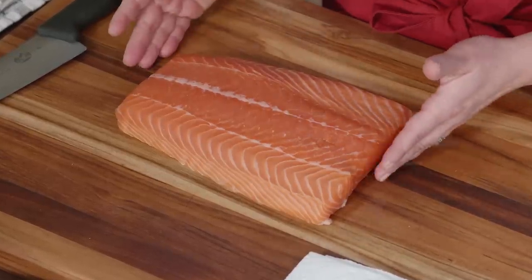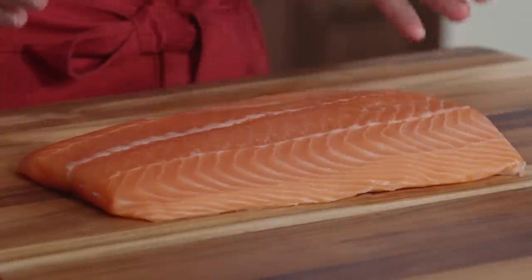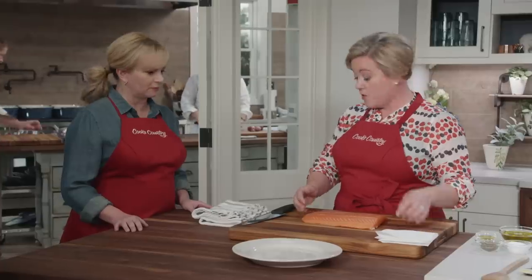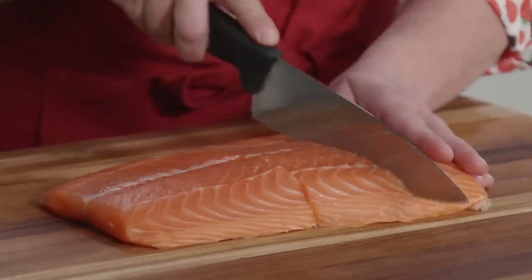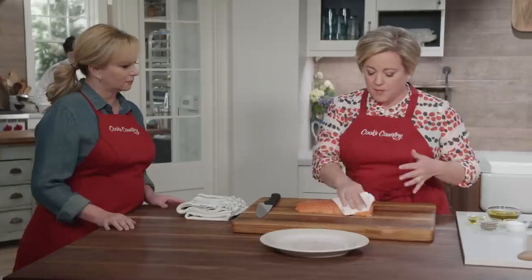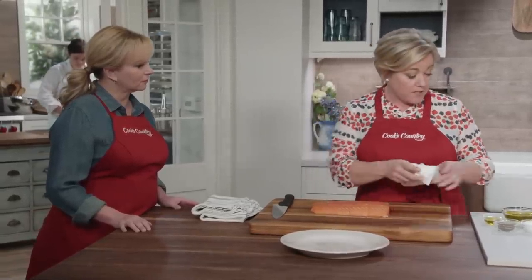When you buy salmon fillets — this is skinless; if it has skin just remove it — it's better if you don't buy the fillets individually cut but cut them yourself. That way you know they're from the same piece of salmon, so they'll cook at the same rate and you can judge the size better. This is about a two-pound fillet that'll give you four eight-ounce fillets. Cut it in half, then cut each half in half for a total of four pieces. Pat it dry.